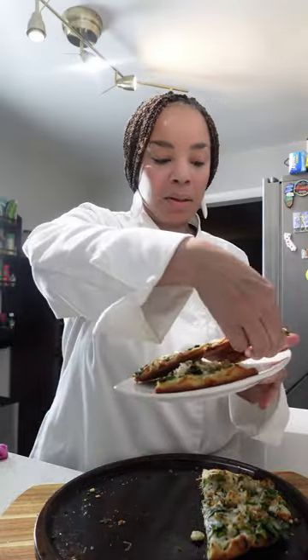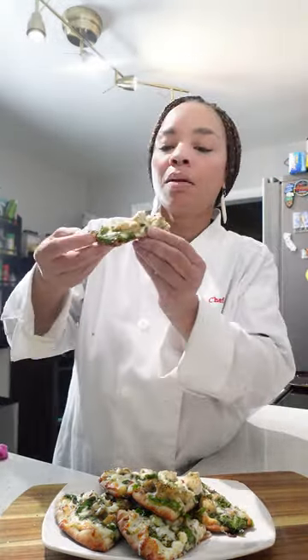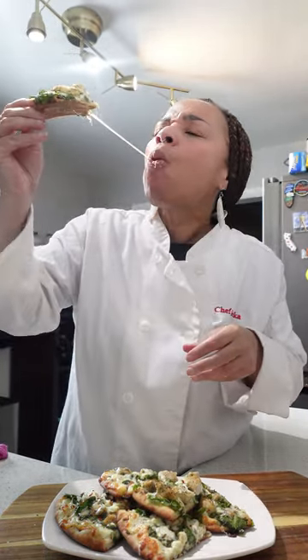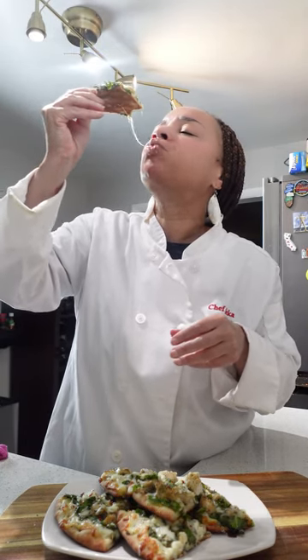When I tell you that this is one of my favorite flatbreads, I am not joking. It is crispy — you hear that? You want that crunch. It is cheesy. It's garlicky. It is absolutely delicious. Bon Appétit. Let's eat.